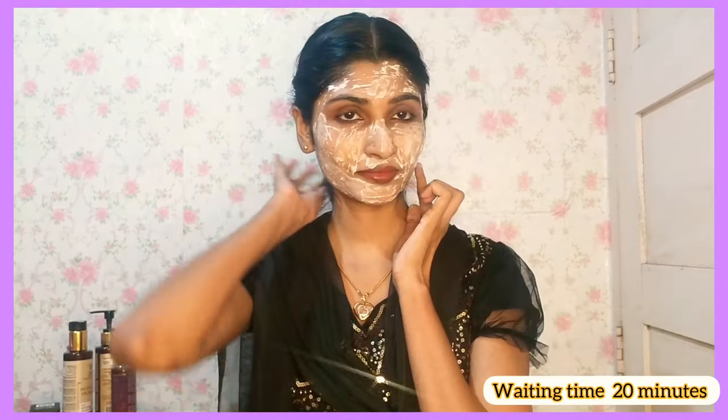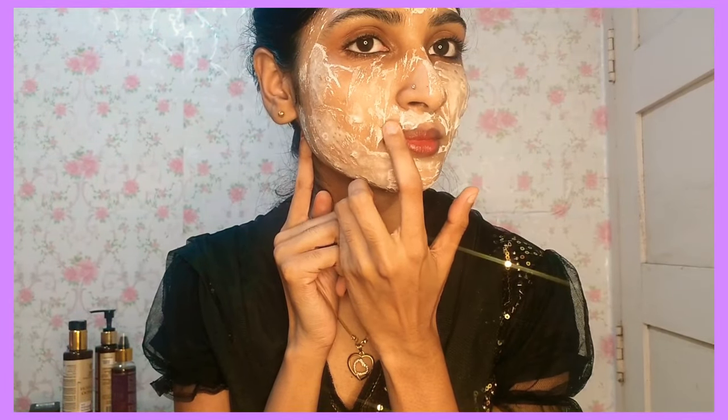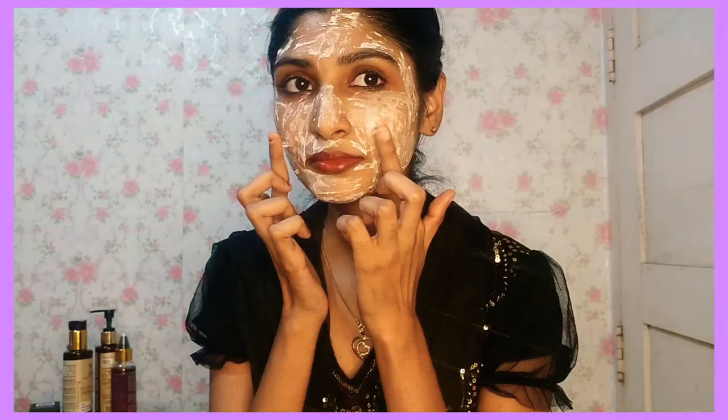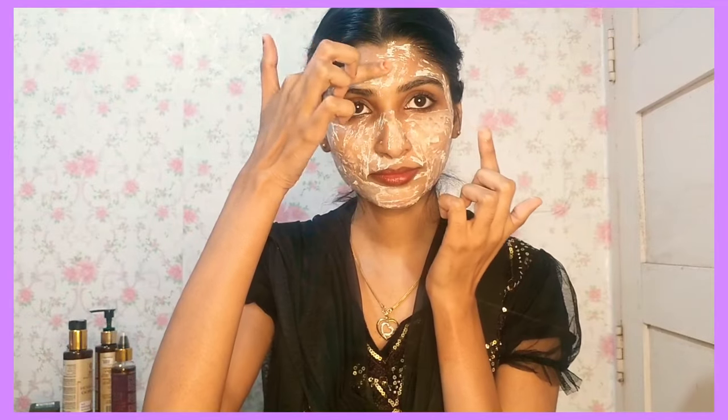Rice is very rich in antioxidants, and it will reduce the aging process. It reduces acne and dark spots. It will tighten the pores, reduce excess oil, and boost collagen production. It helps the skin maintain its elasticity.